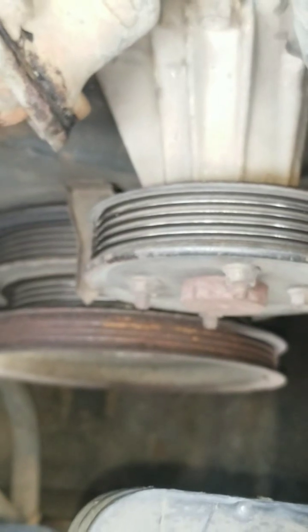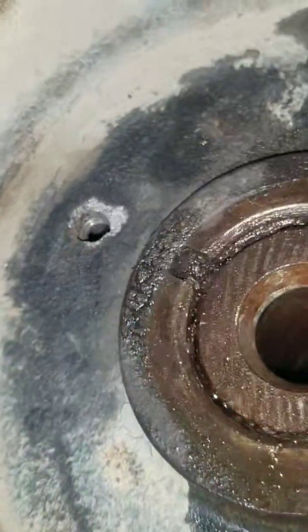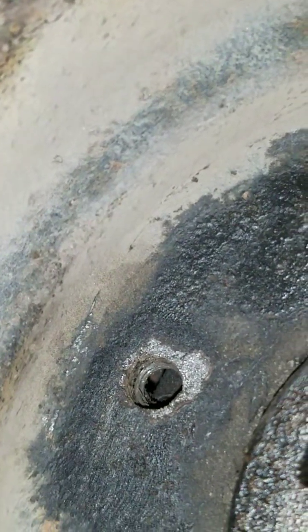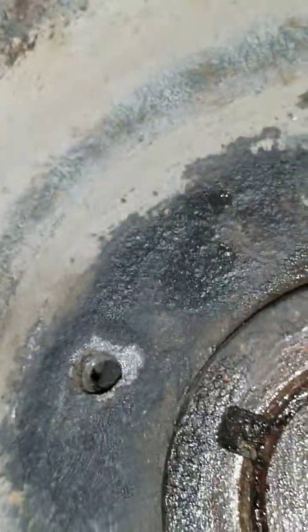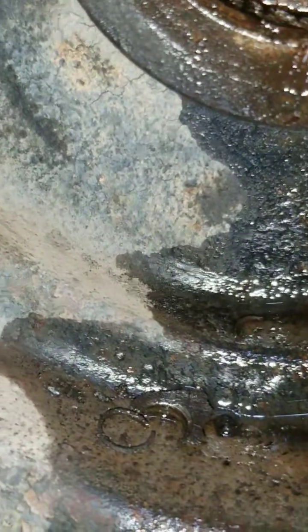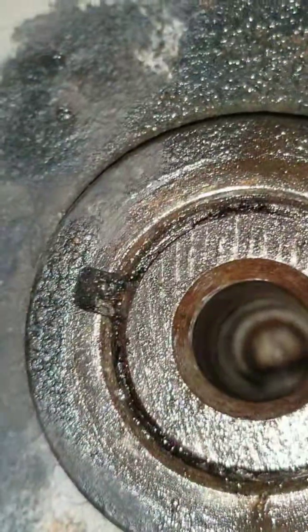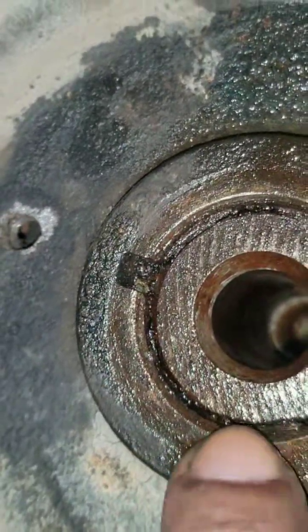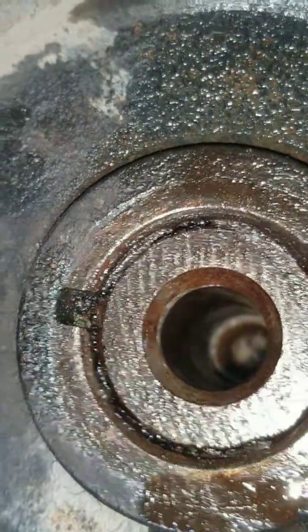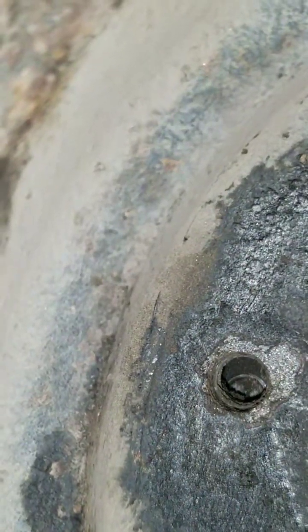I've removed this crankshaft dampener more times than I have fingers on my hand. In the process of removing it, you can see up in there during the pulling procedure — a piece of the casting was broken out of that hole. You have to be careful removing this pulley because it could be frozen in there. It's preferably that you heat up this area with a butane torch to allow the metal to expand, and then begin pulling on the tool.